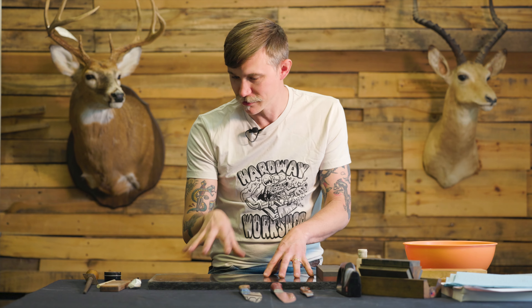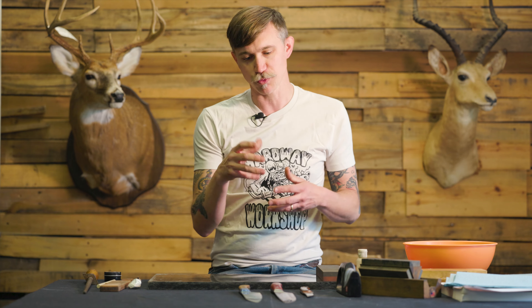Hey guys, it's Brent from Joiner Dye Knives. Thought I'd come before you today and show you some little tips on sharpening. We've got a few different knives here and a lot of different sharpening stones and techniques. And I know that for all my customers, this is one of the things that just mystifies the most people.